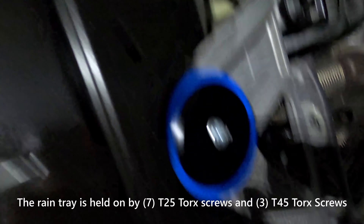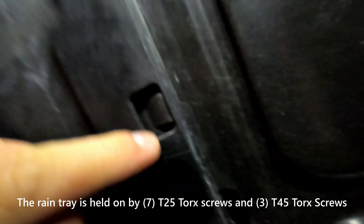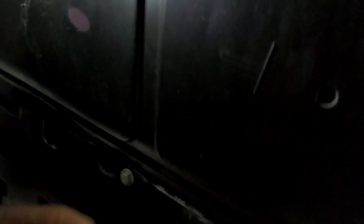Before you can get the jack under here and put it under the oil pan, you're going to take the rain tray and splash guard off. There are seven T25 bolts and three T45 bolts — remove all of those. You can press on the little tabs and pop the whole thing out and set it aside.